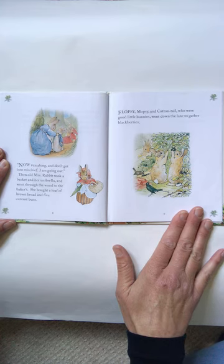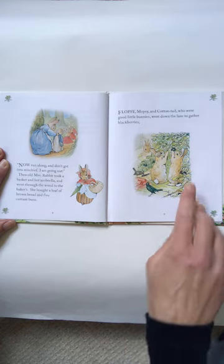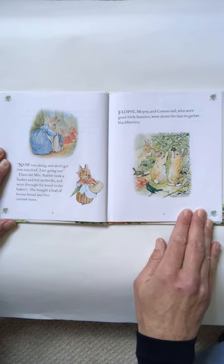Flopsy and Mopsy and Cottontail, who were good little bunnies, went down the lane to gather blackberries. Those blackberries look like the blackberries we see at the creek.